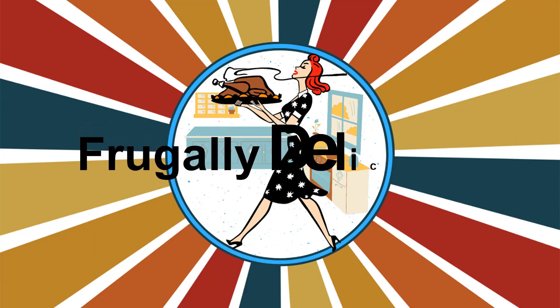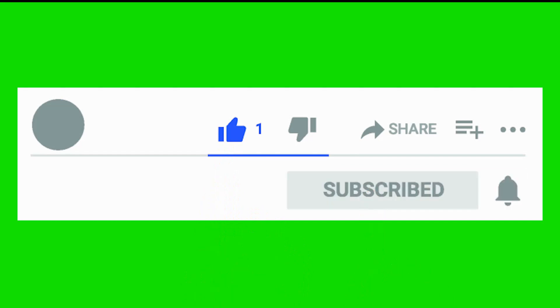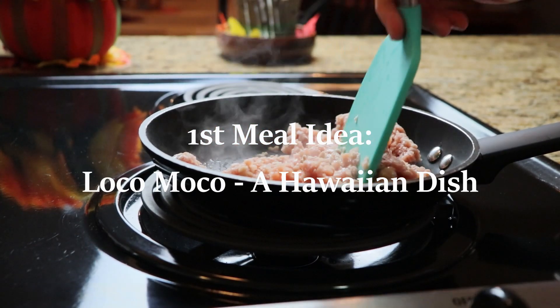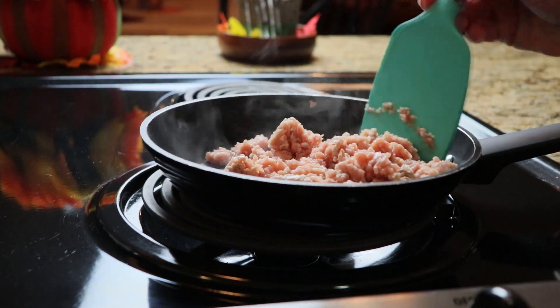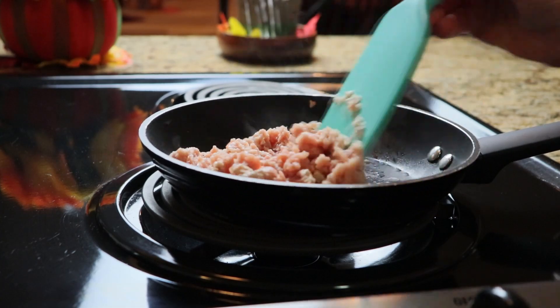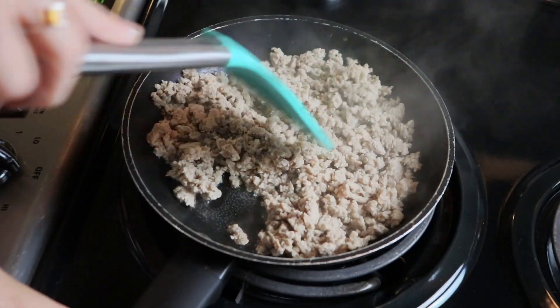Today is going to be a great day. We have some awesome budget meals that we are going to make today. All of these will cost a dollar or less per serving, so let's get into it.